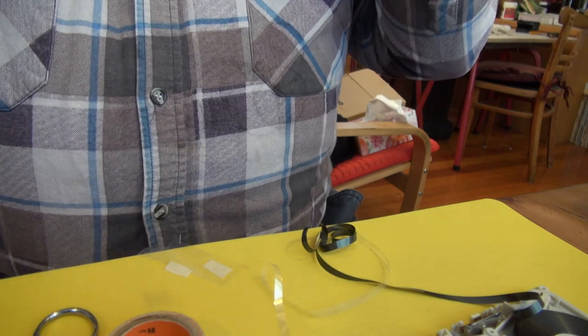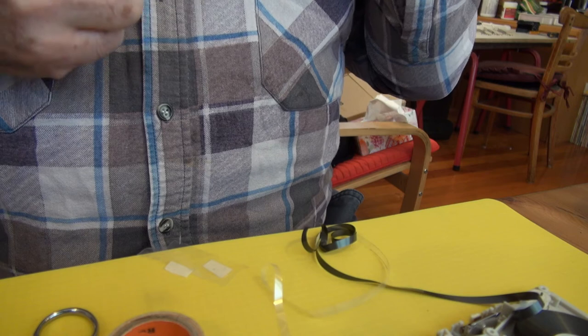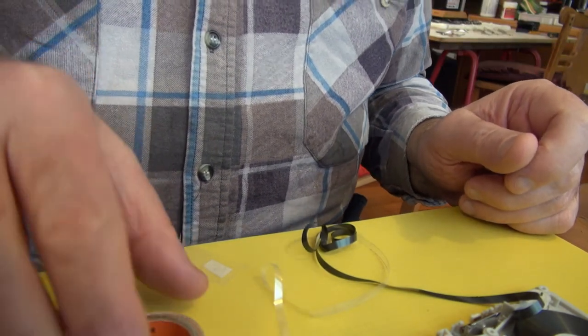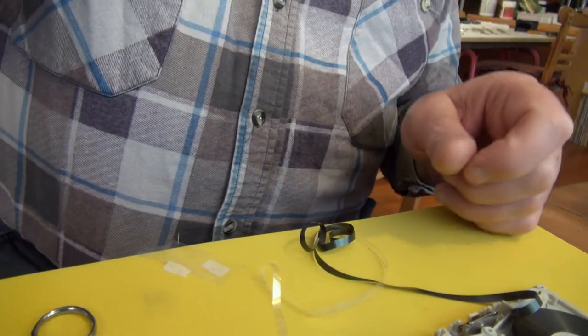Fortunately, leader tape for cassettes is not hard to come by — you just trash an old cassette. Okay, now let's put all this back together.